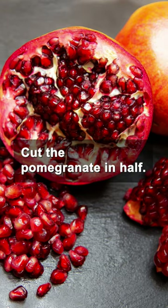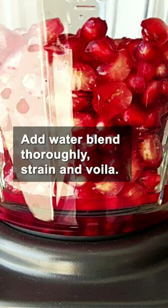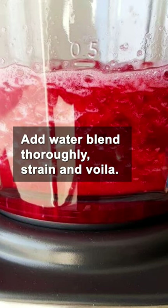Cut the pomegranate in half, remove the seeds, and place them in a blender. Add water, blend thoroughly, and strain.